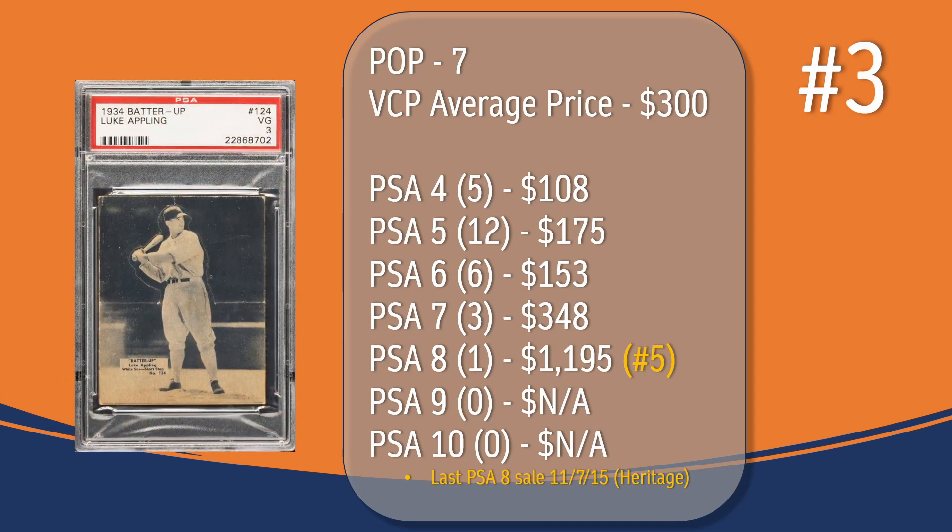At number three, we have the Luke Appling card. In a PSA 3, there have been seven graded copies, with a current VCP average price of $300. There have only been five graded at PSA 4; the last sale was for $108. There have been 12 graded at PSA 5; the last sale was for $175. There have been six graded at PSA 6, the last one selling for $153. There have only been three graded at PSA 7, the last one selling for $348. There's only been one graded at PSA 8; the last PSA 8 sale took place in November of 2015, through Heritage, and sold for $1,195, placing Luke Appling at the number five spot in terms of PSA 8 graded copies on this list.